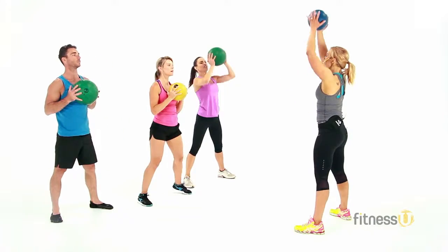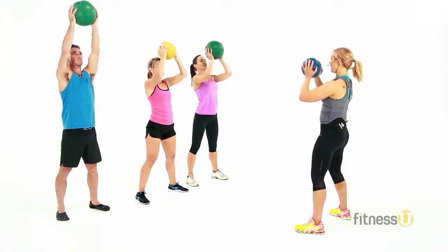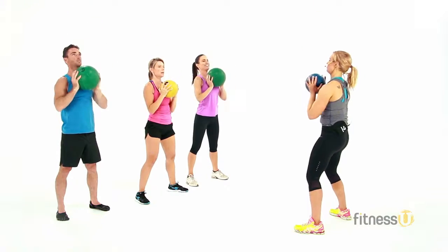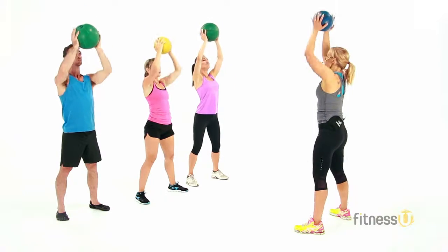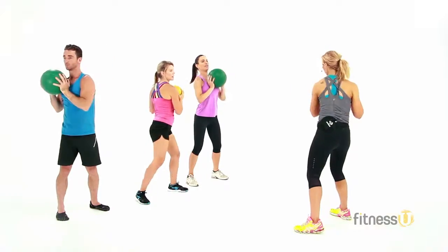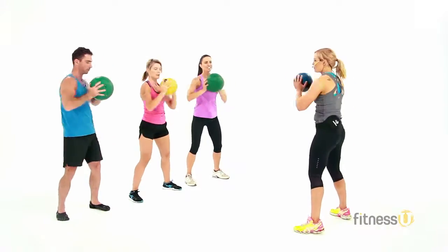Hold it right where you are. Straight above the head and back down to the chest. Up and down. Really press up above the head. Take another look — we're going to go back. Rotate, rotate. Really trying to twist through the waist. Feeling warm yet? You're very quiet — you must be working.